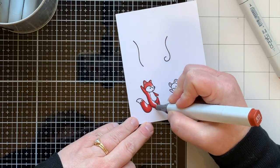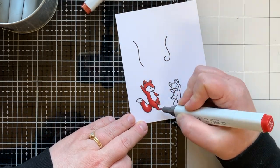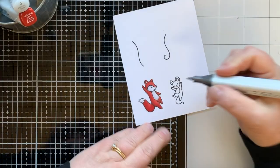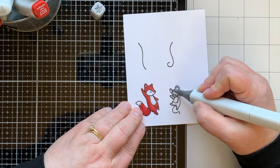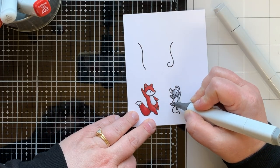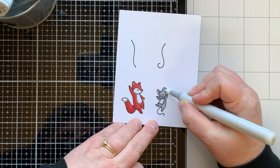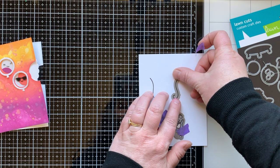This fox is adorable and goes with most of the other fox images that Lawn Fawn has — I really appreciate that you can mix and match critters from other sets with their new sets. The mouse has been so popular recently too, so he can mix and match with all the other mice. I used neutral grays for the mouse and N0 for the white spots on the fox and mouse for a little shadow, plus pink for the mouse's nose. I used a blender to soften the edges of the N0 on the white spaces.